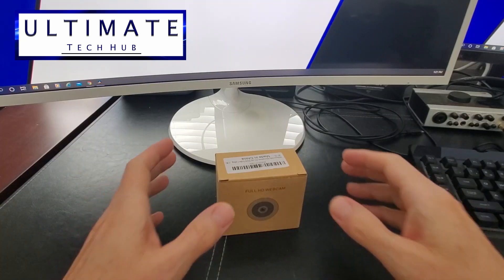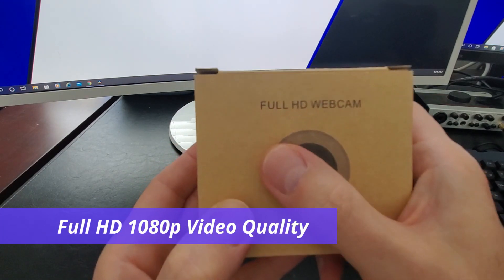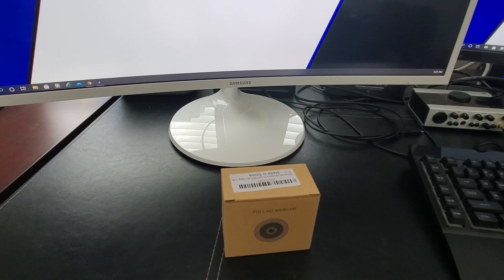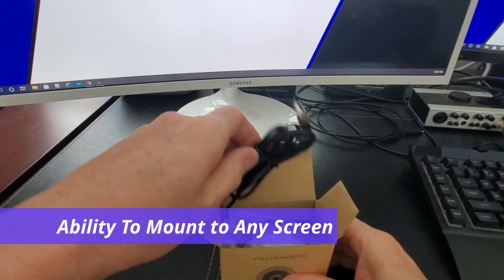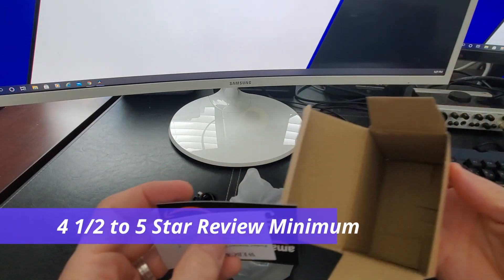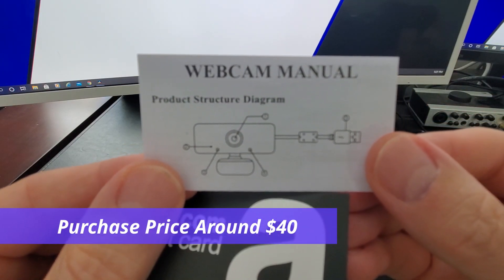When purchasing this webcam, we had a few different criteria to meet. First, it had to be full HD, which means 1080p. It also had to be in one piece — meaning the camera, wire, and USB all together. The clip that holds it to the screen needs to be adjustable for flat or curved monitors, the reviews had to be four and a half to five stars, and the webcam had to be around $40 or less.